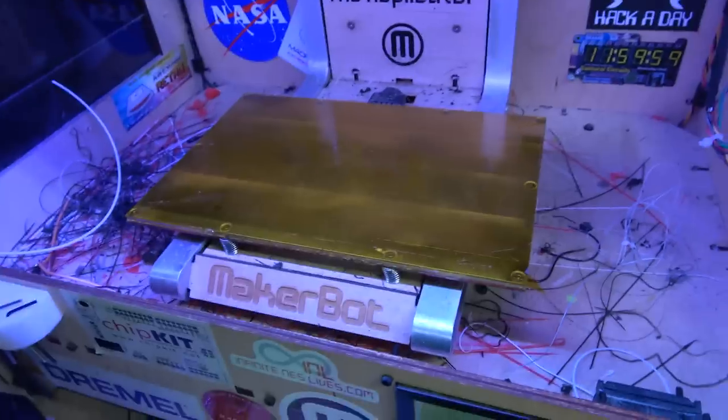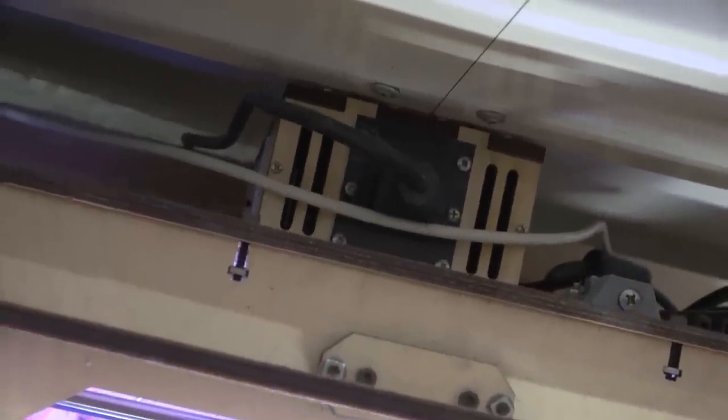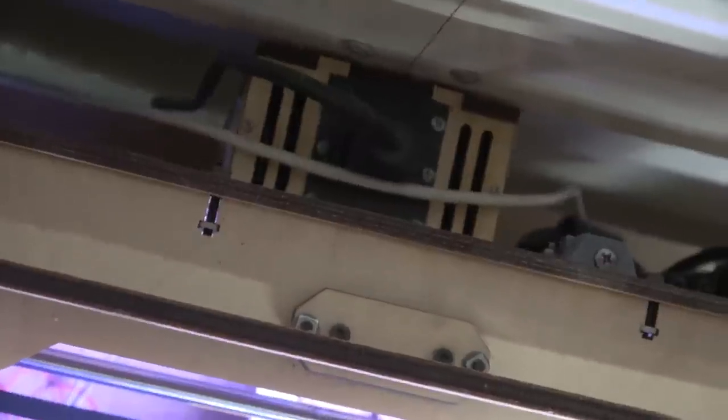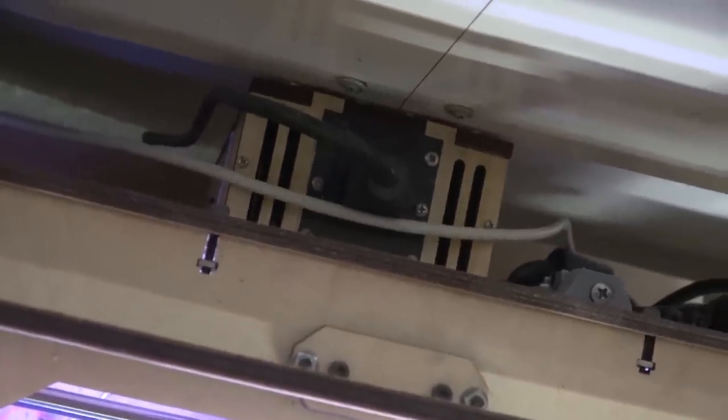Also the power supply failed. I changed it — it used to have like a big old brick like the Xbox 360. So when I got the new power supply, I actually made a custom enclosure for it, and I also put a fan at the bottom so it's not an enclosed brick. It actually has airflow over it, and I made an airflow shell for the new power supply, and it's been fine ever since.